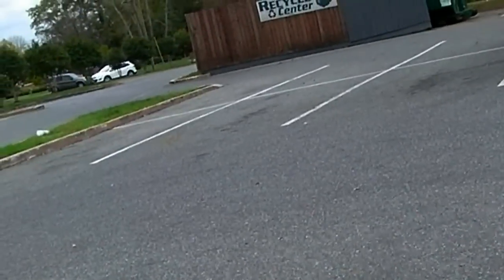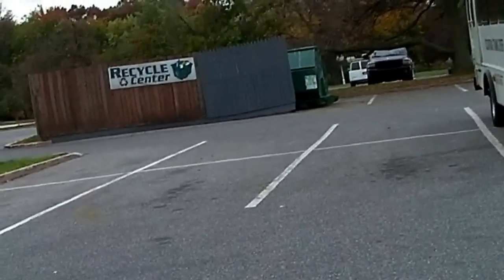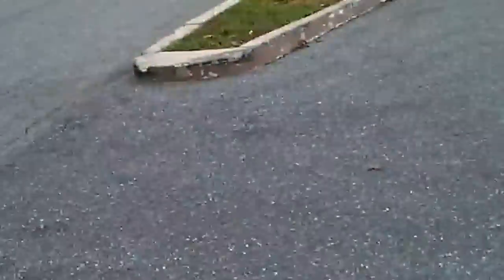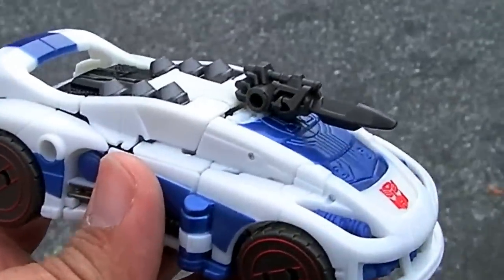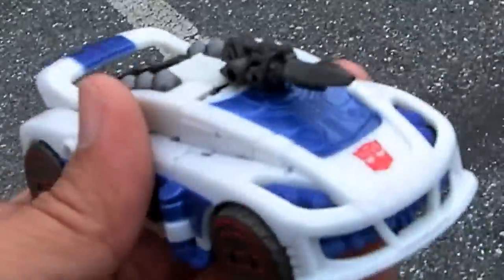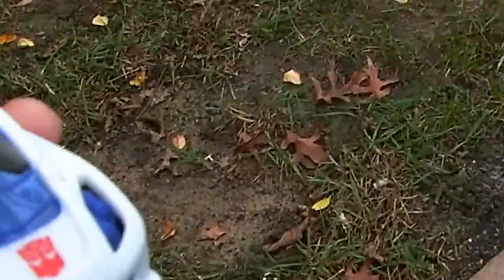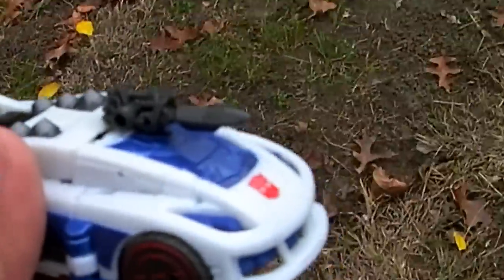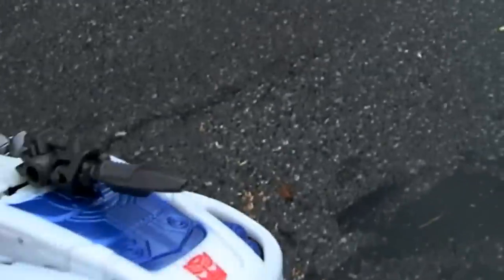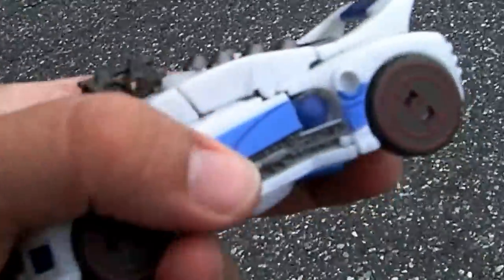We're getting ready for two storms that are supposed to meet and be joined up by a hurricane — we'll see if that actually happens. In the meantime, I'm going to review the Fall of Cybertron Jazz. I said I wasn't going to get any more current Hasbro stuff and was just going to focus on retro stuff because I'm not happy with what they're putting out.